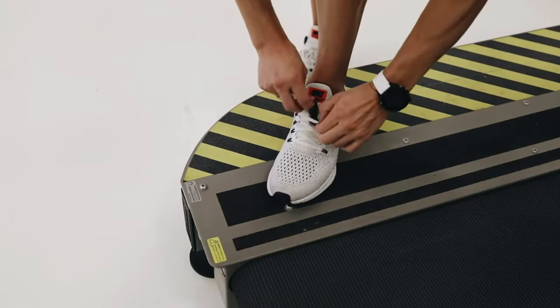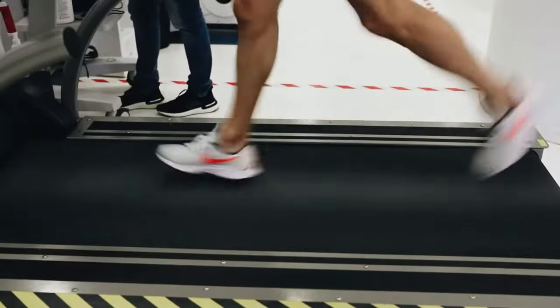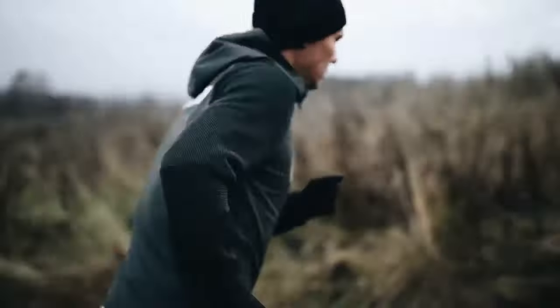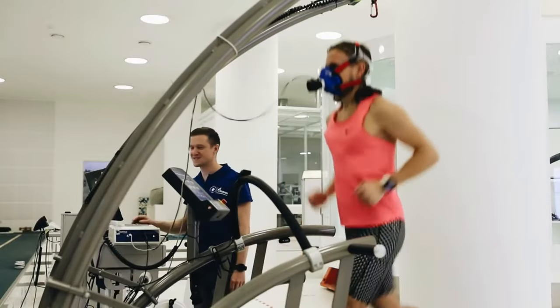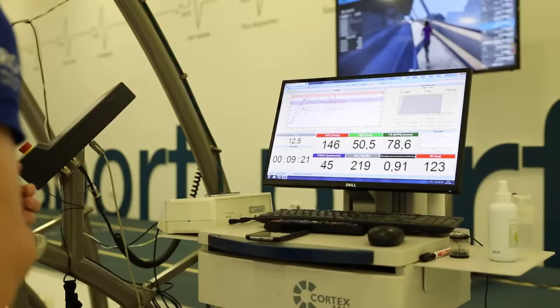The STRYD device is equipped with advanced sensors that accurately measure various metrics such as pace, distance, cadence, and power, providing real-time feedback to runners and helping them optimize their form and efficiency. The STRYD running power meter is compatible with a wide range of devices and platforms, including GPS watches, smartphones, and fitness apps, allowing runners to easily integrate the device into their existing training routines and track their progress over time.